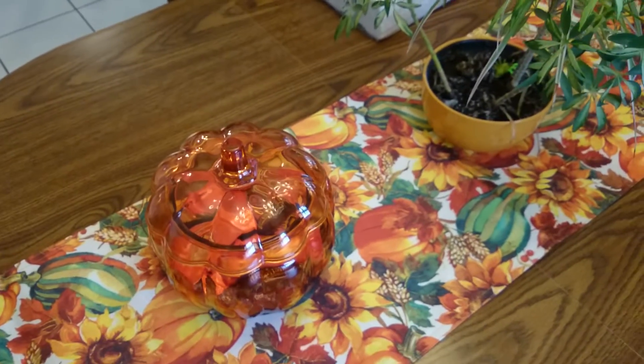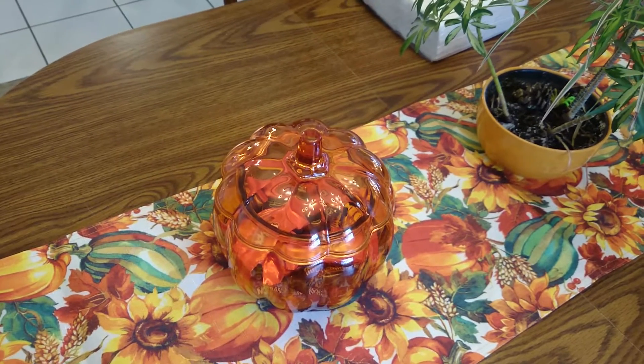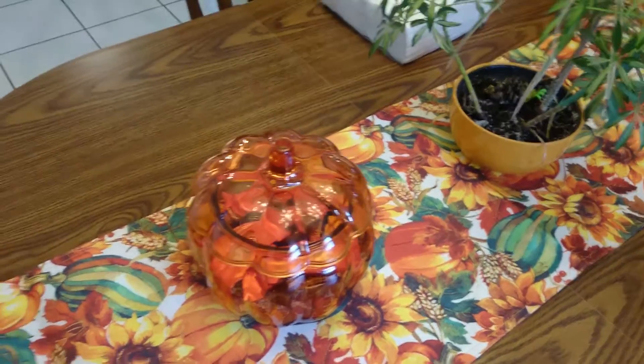Hello everybody, welcome to Cooking with Beans. Today is a special Thanksgiving episode — that is, if everything goes according to plan and I get this video uploaded. Yeah, this is Thanksgiving.